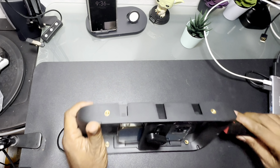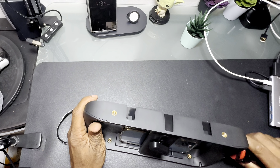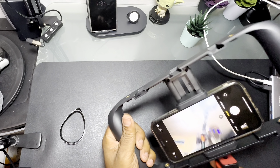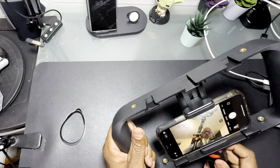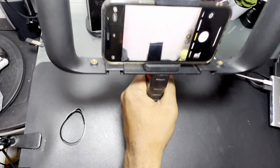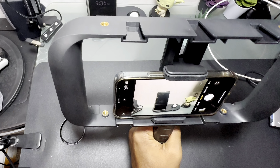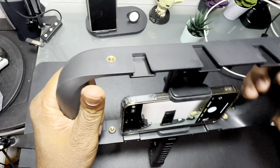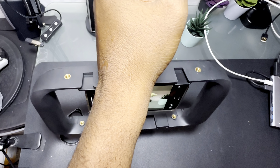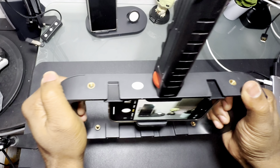I can get a handle and use it on the side or on the bottom. If I want to do something like this — now you've got a nice grip right there and it keeps it nice and steady, so I can shoot like that. And then I can grip it if I'm doing something down low. It gives you a steadier shot using a cage like this.